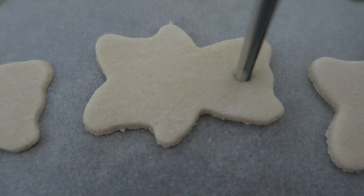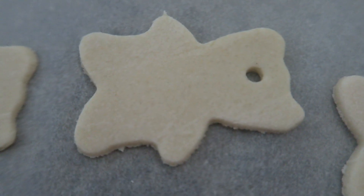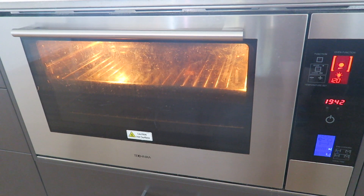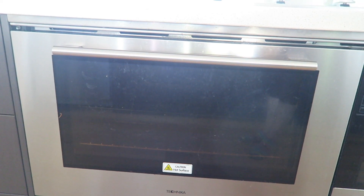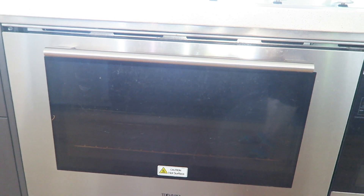If you want a smooth edge, cut off the excess now. If you're not worried — which I wasn't — then just leave it as is. If you want to hang them up, you can use a straw to create a hole in your ornament.